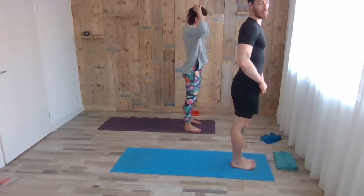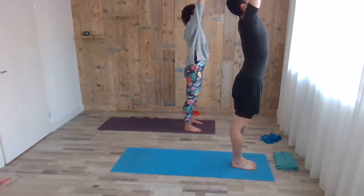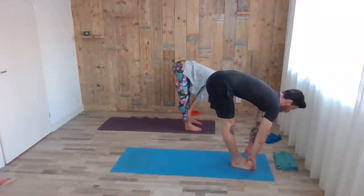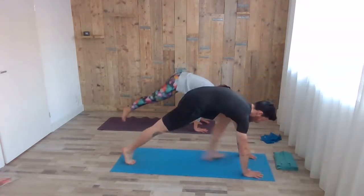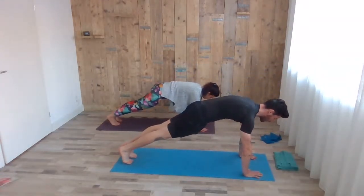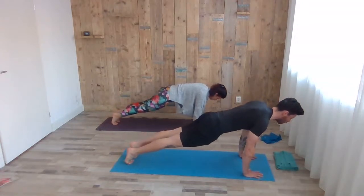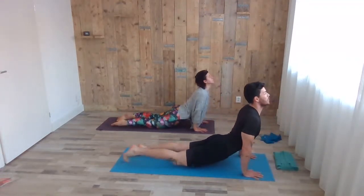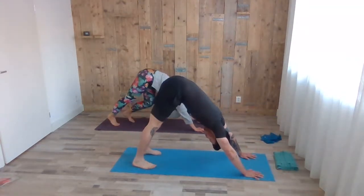Sun salutation A. Slowly inhale, arms up. Exhale, fold forward. Inhale, head up, chest up halfway. Exhale, fold forward. Step back to high plank — one or two breaths here, squeezing the glutes, pushing the floor away. Whenever you're ready, with the next exhale shift the body weight forward, bend the elbows, cross the shoulder blades. Inhale, upward facing dog. Exhale, downward facing dog for five breaths. You can still do a couple of pedals — chest towards the floor, open fingers, open legs. Try to pull the shoulder blades down — don't try to touch your ears with your shoulders.